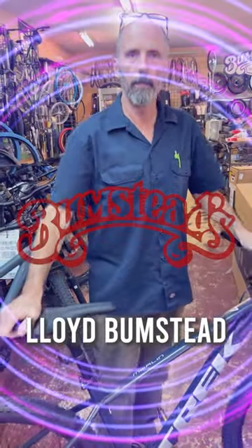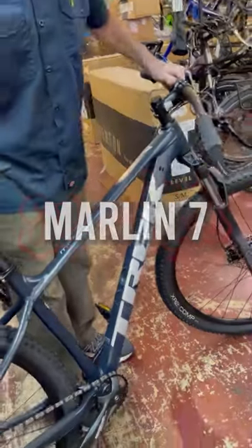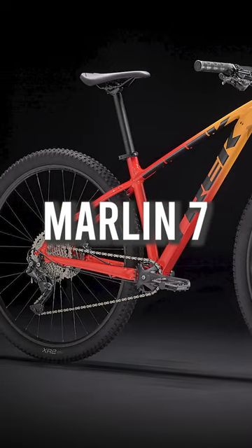Hi, I'm Lloyd from Bumstead Bikes. Wanted to take a quick minute to show you the Trek Marlin 7 Mountain Bike. Looking to upgrade from your beginner bike, but you're not ready to go crazy full suspension, I would highly recommend this bike.